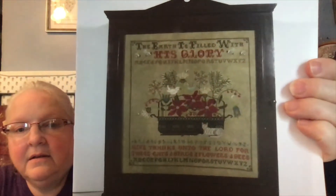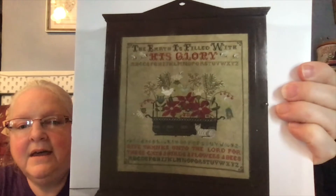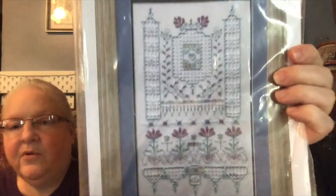Then I have from Lone Elm Lane — Early Wooden Wares and Design. I have 'His Glory.' I just think that's so pretty — that looks like a huge chart. And then this one is partially kitted with beautiful threads from my friend Claire. It's 'Floral Reflection' from Loopy Lou Designs — look how pretty this is!